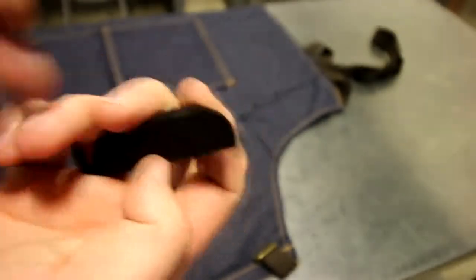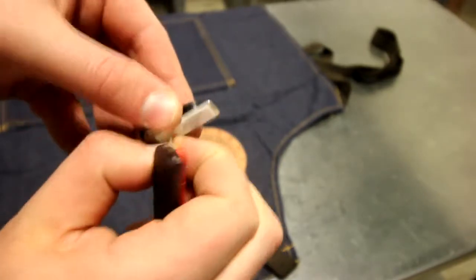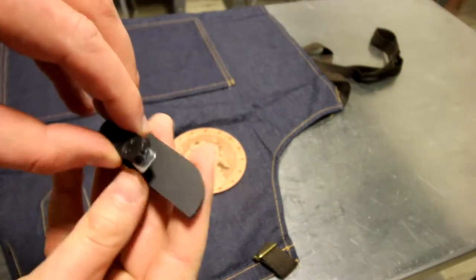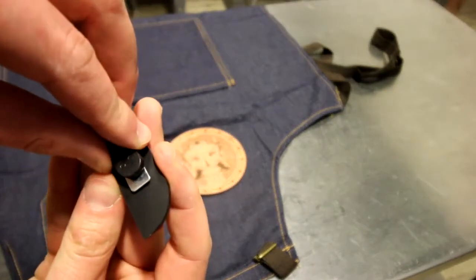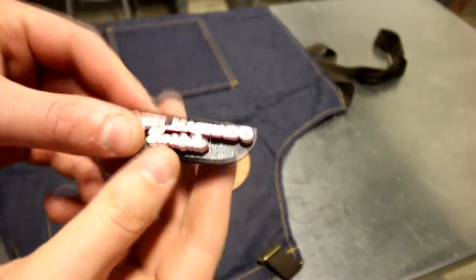It's also very simple to create custom name badges on the Trotec laser. For this example, we've engraved our white Trotec lace material. We removed the 3mm adhesive backing and stuck the custom name onto a bottom layer of Trotec lace. We've also attached a pin back that you can buy from our web store.